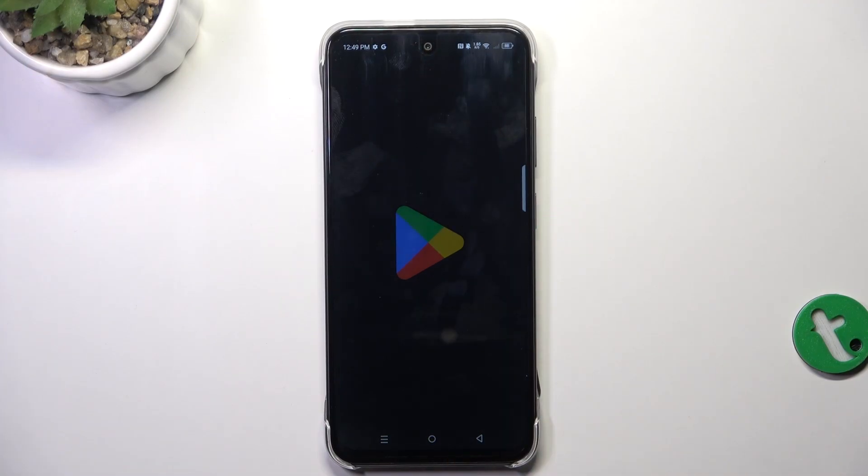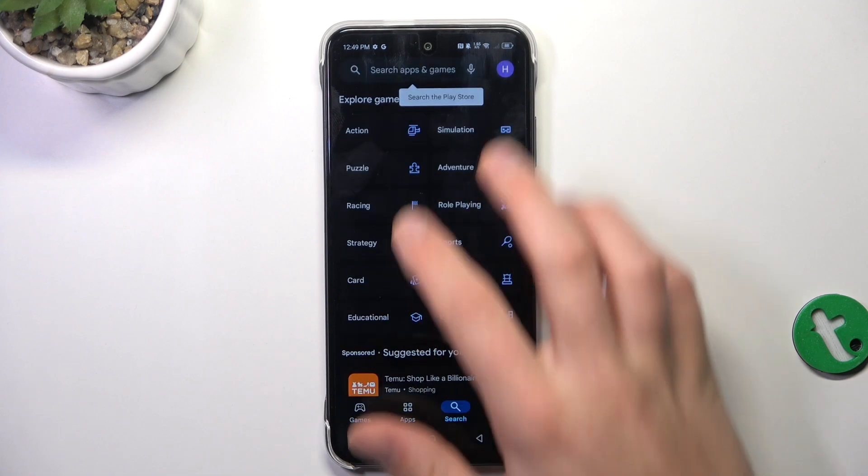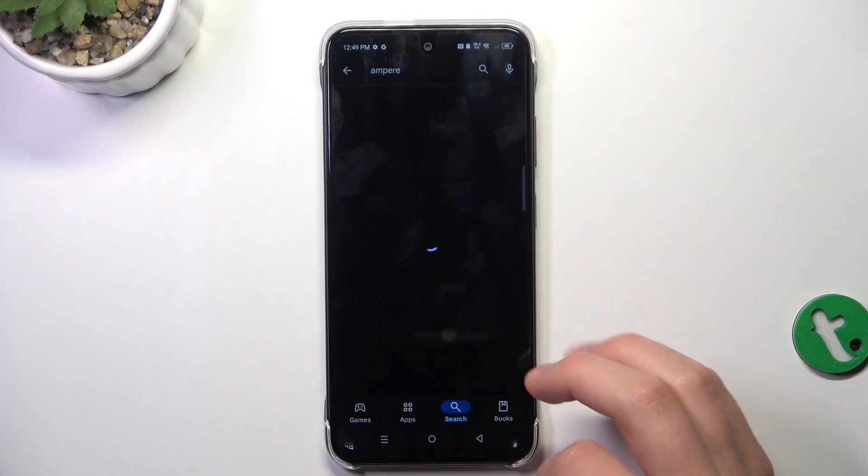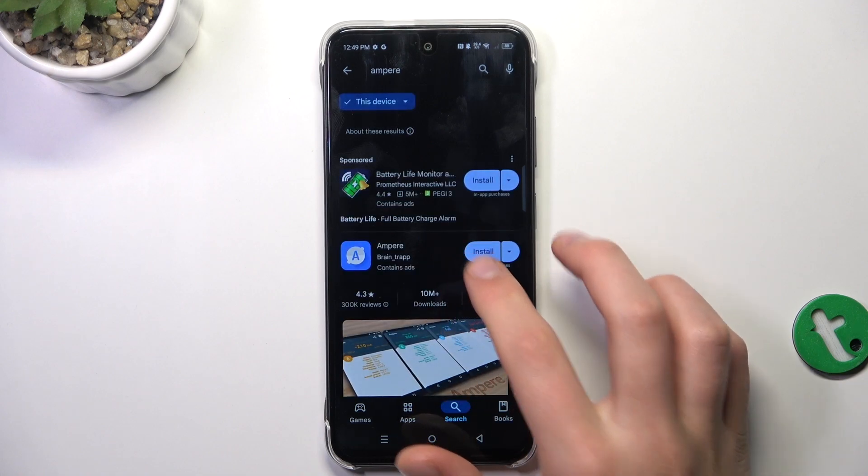First, go to the Google Play Store, tap on the search bar, and search for Ampere. Now install the app.